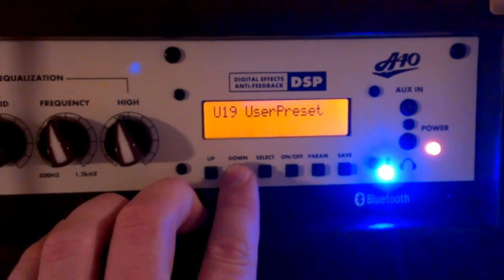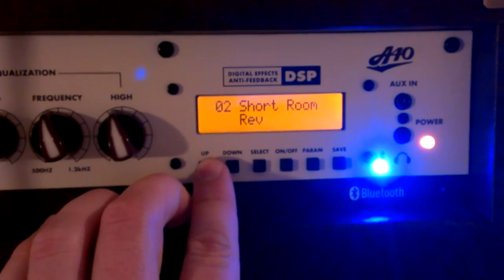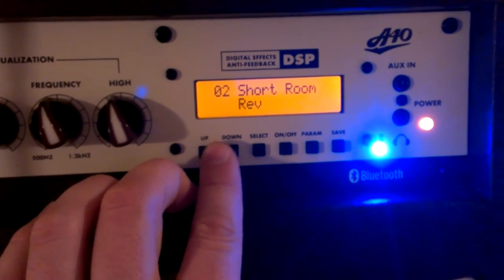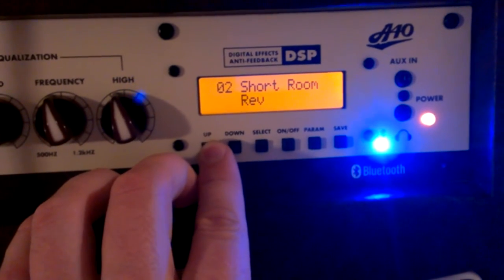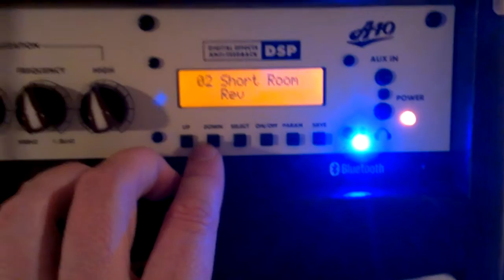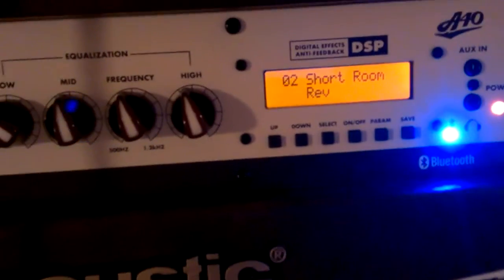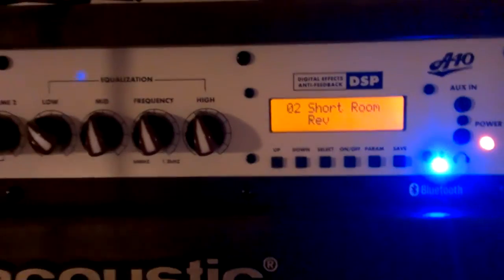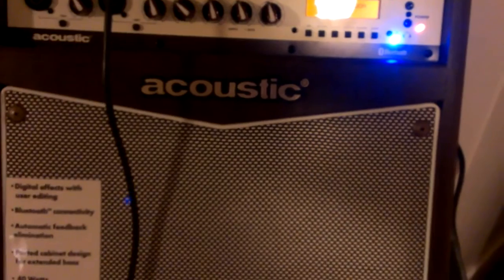You've got 20 factory preset effects and then 20 user presets. I was hoping it would allow you to configure some of these user presets via a phone for easier controls. You can definitely do it on the amp, but the method to go through and save it takes a handful of steps and is not as intuitive as it could be. The effects once turned on will go through both input channels, so if you have vocals and guitar coming through, they're both going to be impacted. But it's not a huge deal, especially if you've got an effects pedal doing effects just for the guitar. Anyway, I just wanted to focus on that Bluetooth piece — hopefully that's informative. From the Acoustic A40 from Acoustic Amplification. Thanks.